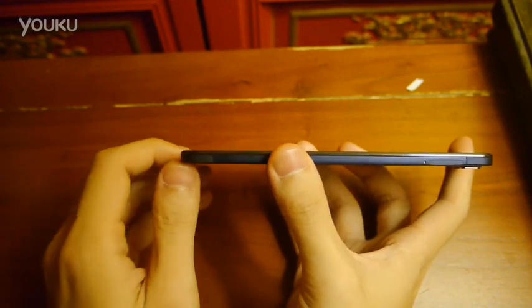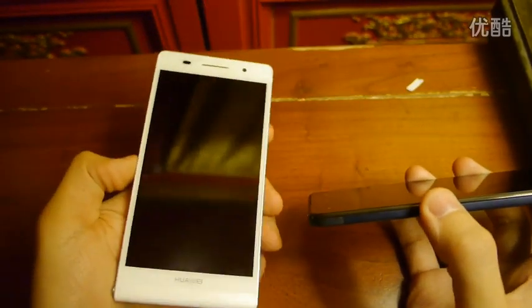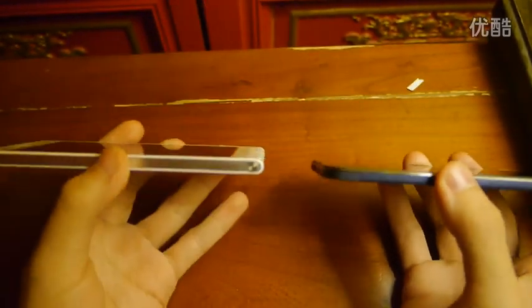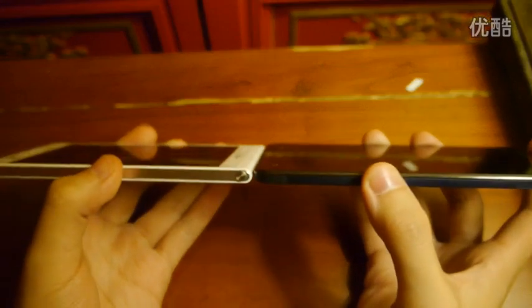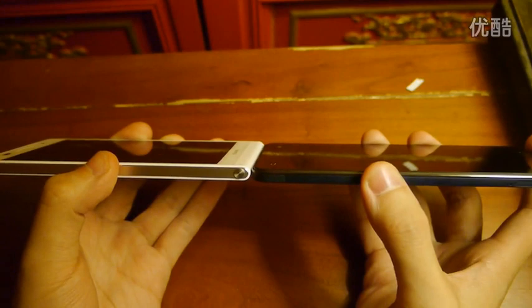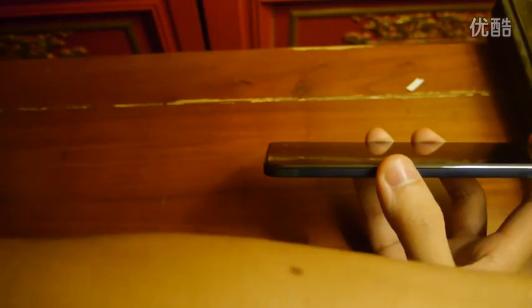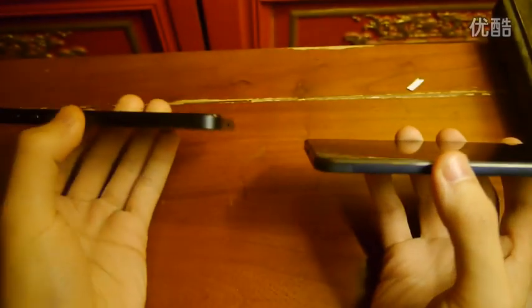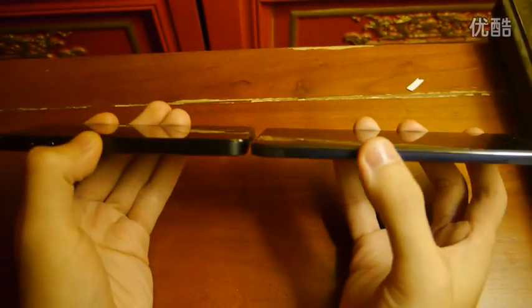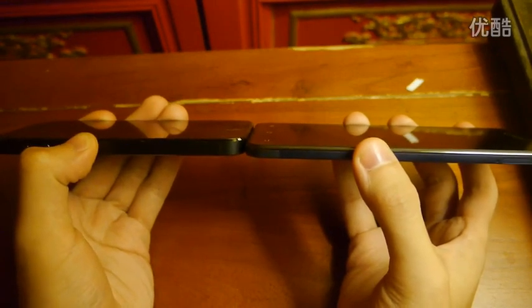If we compare it with some other smartphones like the Huawei Ascend P6, which is 6.18mm thick, and we align them, we can see that the Vivo X3 is a little bit thinner. But if we compare it to an even thicker phone like the iPhone 5, we can see that it is significantly thinner, even if we don't align it very nicely.